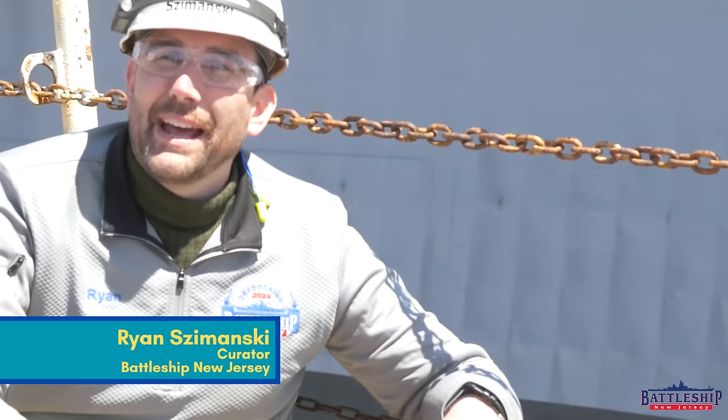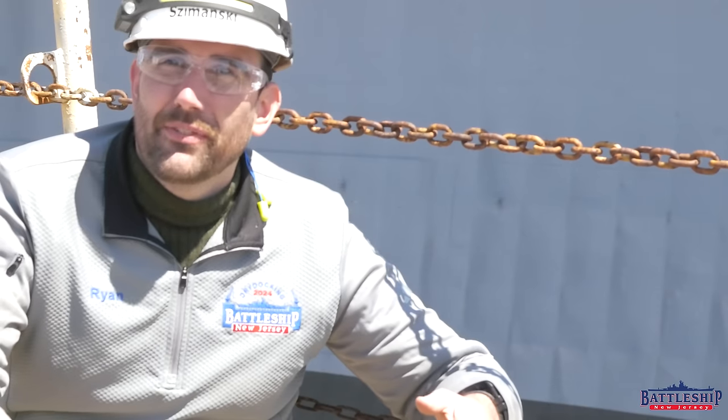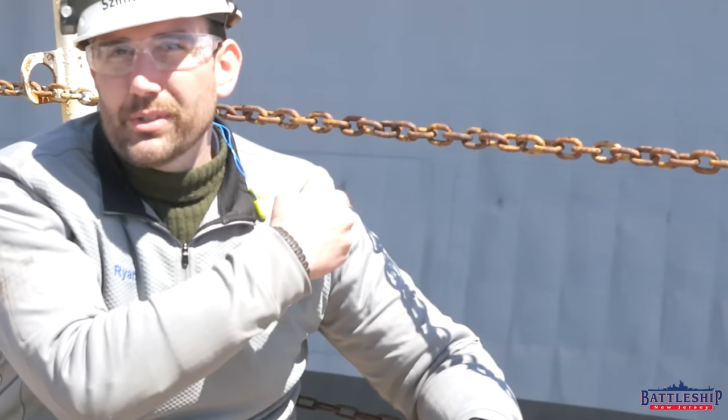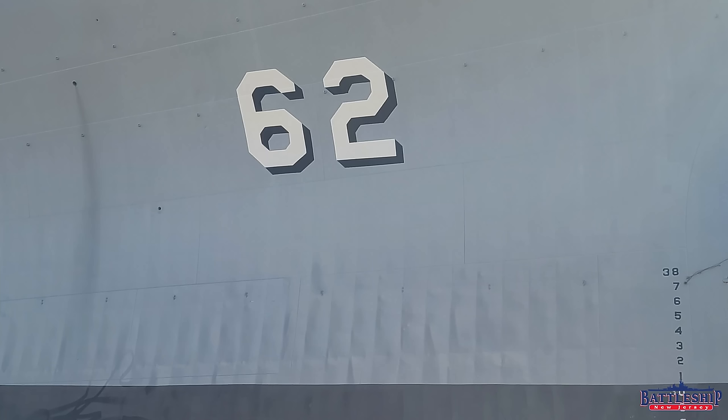Hi, I'm Ryan Szymanski, curator for Battleship New Jersey Museum and Memorial, and today we're going to answer one of the most common questions that we've gotten now that we have the ship out of the water. What is up with the ripples on the ship's hull here at the bow?